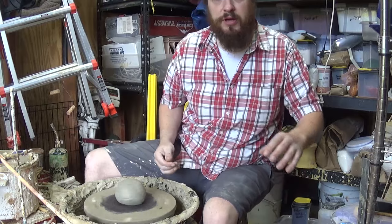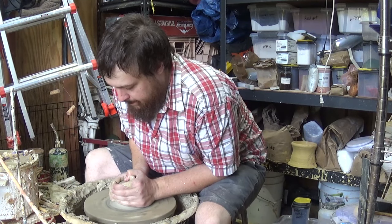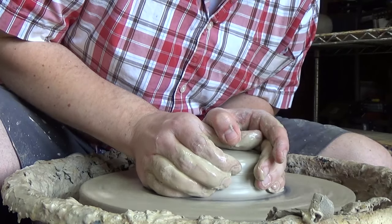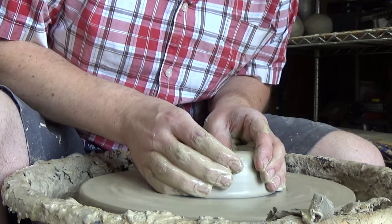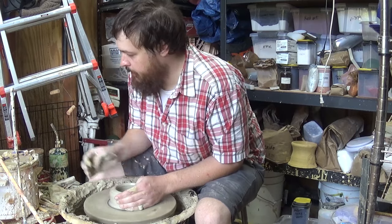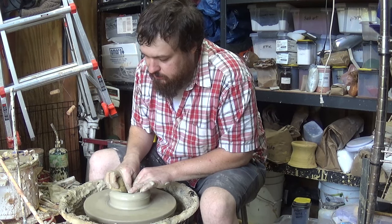So, two pounds of clay, in a ball, put it in the middle, easy. Center it. Open it up into a ball shape down here at the bottom. Just go ahead and compress that bottom. It's easier now than when it's a ball shape.